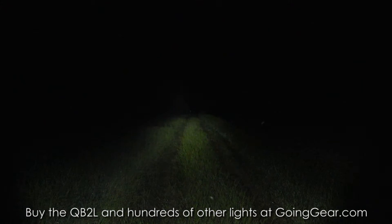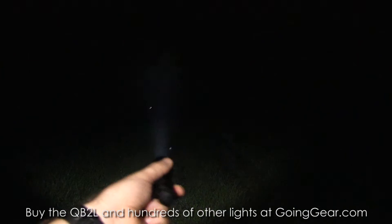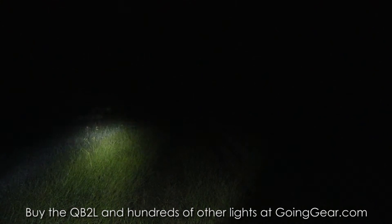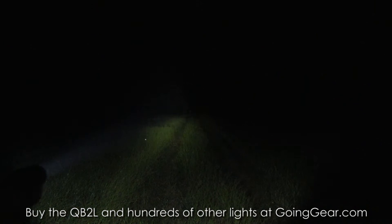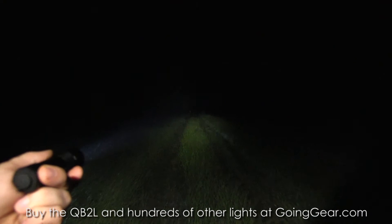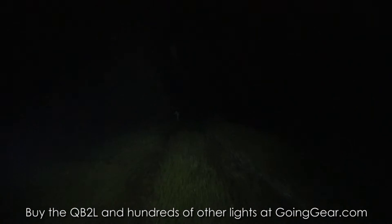We have it programmed to max output. Really compact light — really, really compact. You can see the throw on it is pretty nice, with a wide beam that lights up a pretty decent area at once, and still good distance on it. We'll zoom in and show you how such a compact light can get out to that first target.